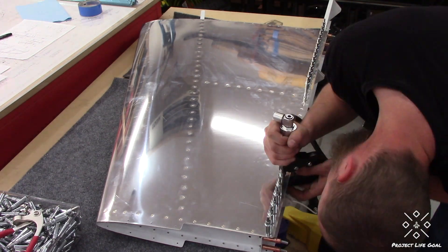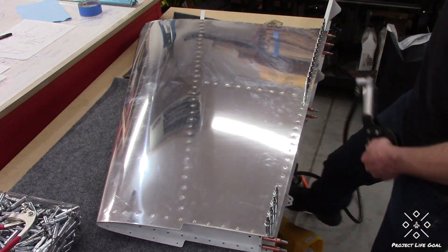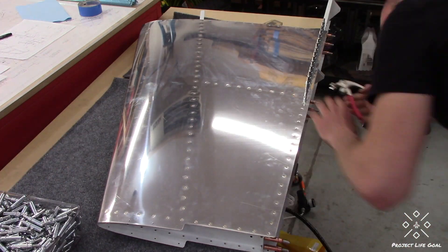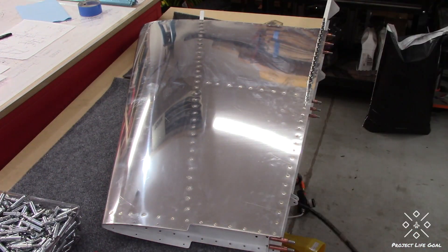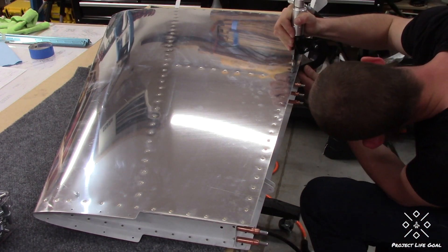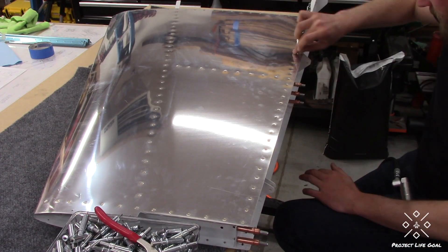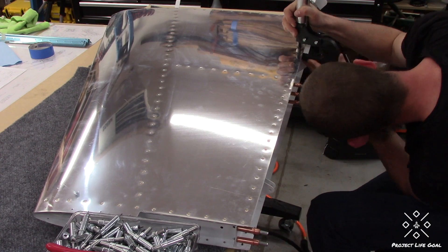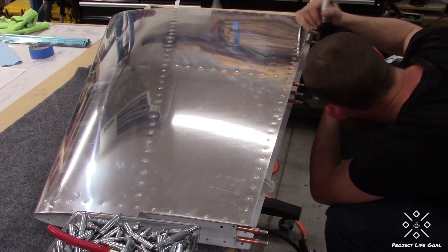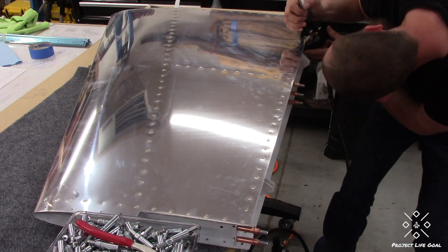I was able to get a technical counselor visit in through the EAA Technical Counselor Program after I had riveted on the front spar and that middle rib to the vertical stabilizer. That was the point that I went and took it over to the technical counselor before putting on the rear spar assembly. I got the green light from the technical counselor to go ahead and close up the vertical stabilizer.